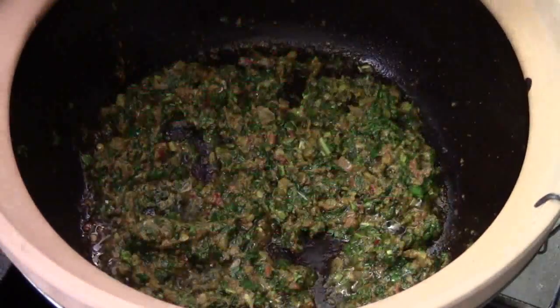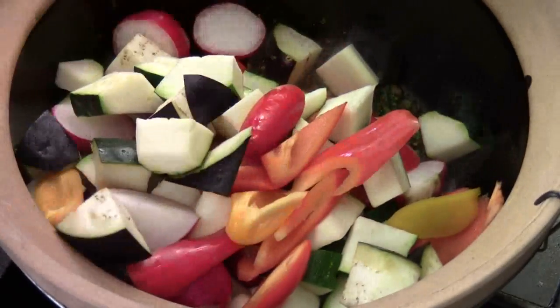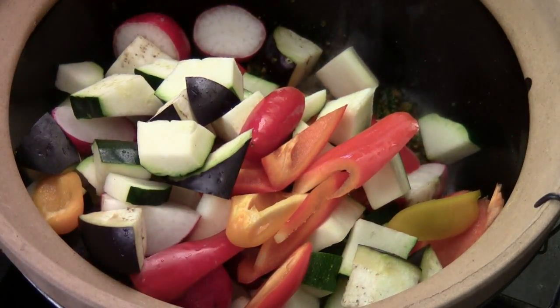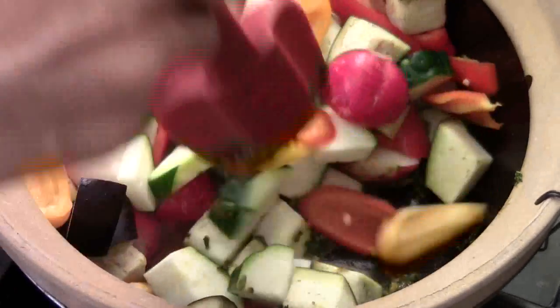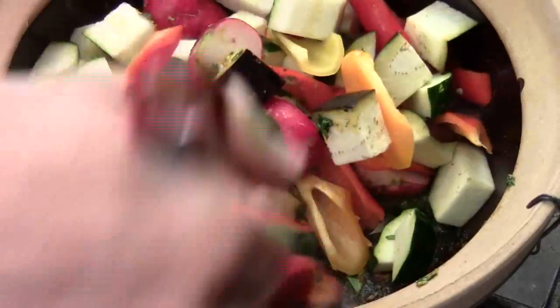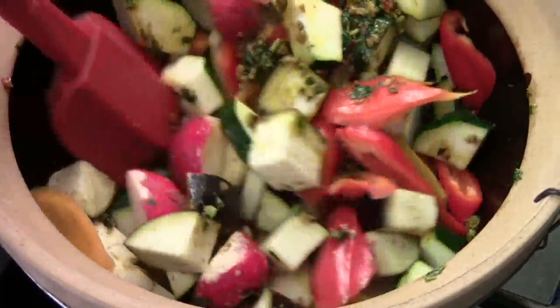I got four cups of mixed vegetables in here: eggplant, mini bell pepper, zucchini, and some radish. Give them a quick mix.